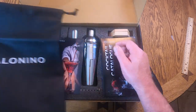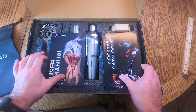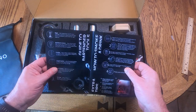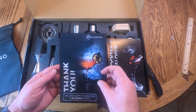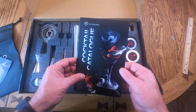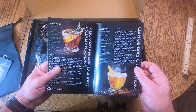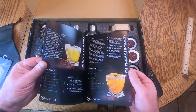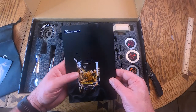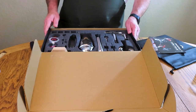It came with a bag, and after you unpack everything from the foam rubber, it's a very nice box. There's a user manual that is really nice, and then there is a cocktail catalog with some cocktail ideas. This is really really nice, I really like this.